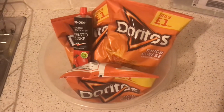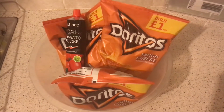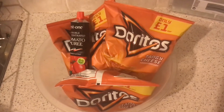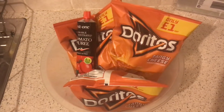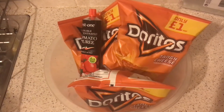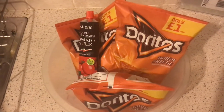Today we're going to attempt to make a Doritos-based pizza. I got this idea from a friend that came over and told us that he wasn't allowed to leave America for four years — he was in an American prison — and he said there was a way of making pizzas in there.